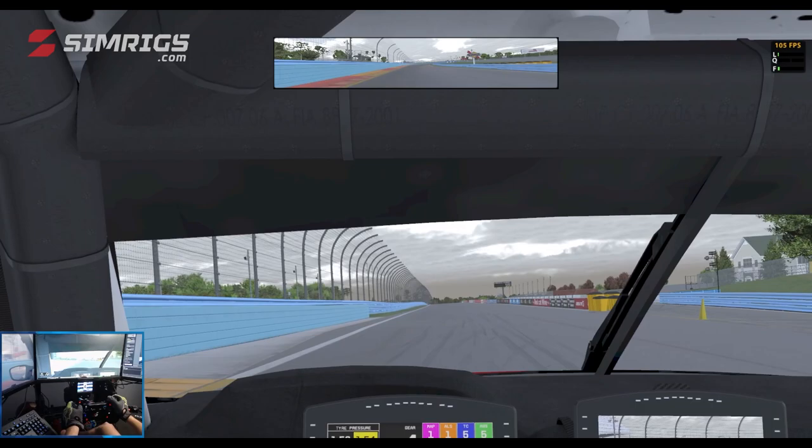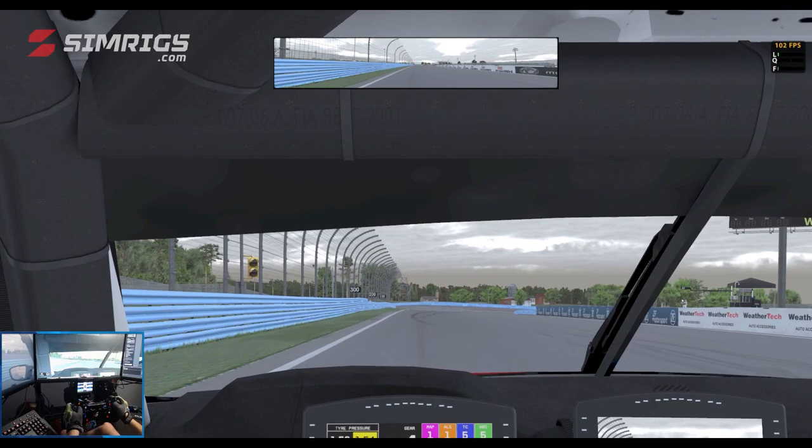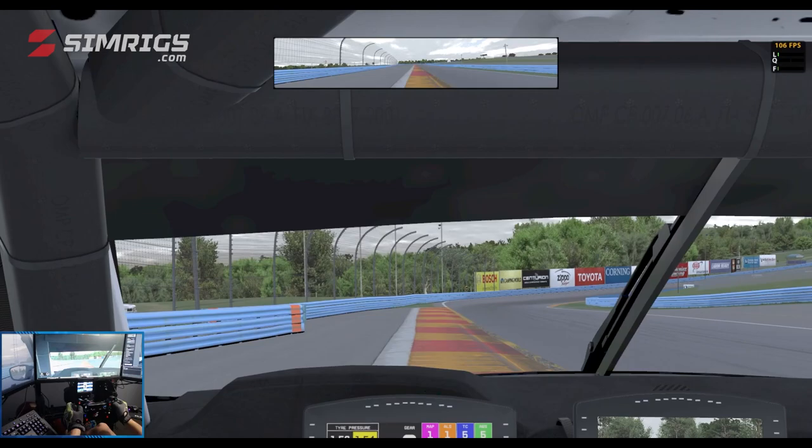We're going to begin our sighting lap of Watkins Glen. Decent straight to start the lap, looking for the 200 board on the left hand side for Turn 1. Braking at the 200 board, down two gears into third, trail braking all the way into the corner. As soon as we've hit that curb, picking up the throttle, opening up the steering, and using a little bit of the off-track area.